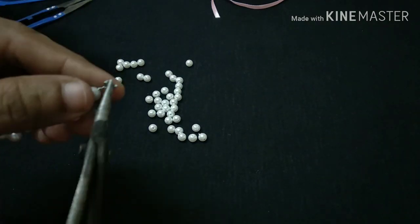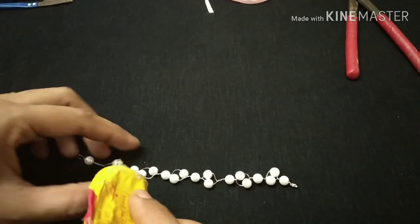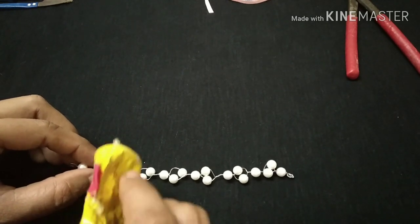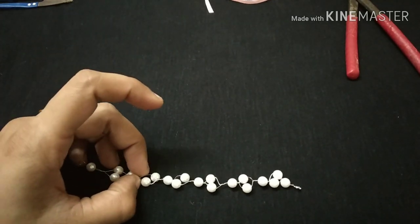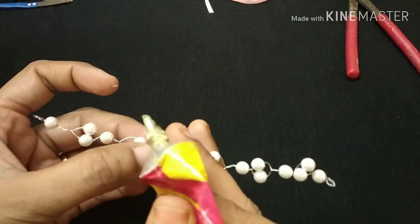We will do a loop in the beads. We will use glue to fix it — put glue on and place it on top.